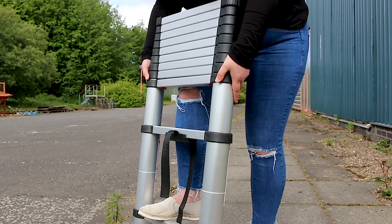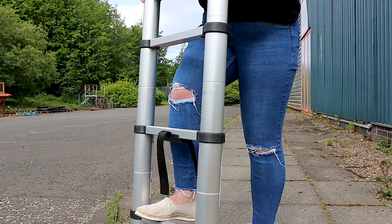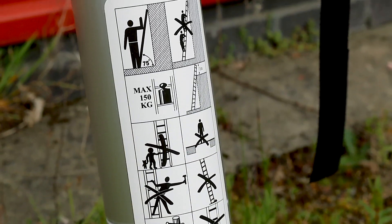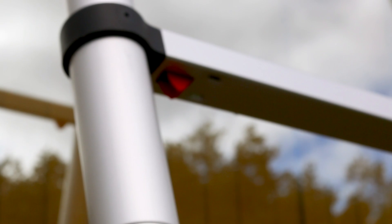To extend the ladder, pull out each rung from the bottom and lock securely into place until it's reached the length you require. Robust, safe and easy to use, the telescopic ladder conforms to the European Safety Standards 1316, which means you can use it at home, at work, with complete peace of mind.